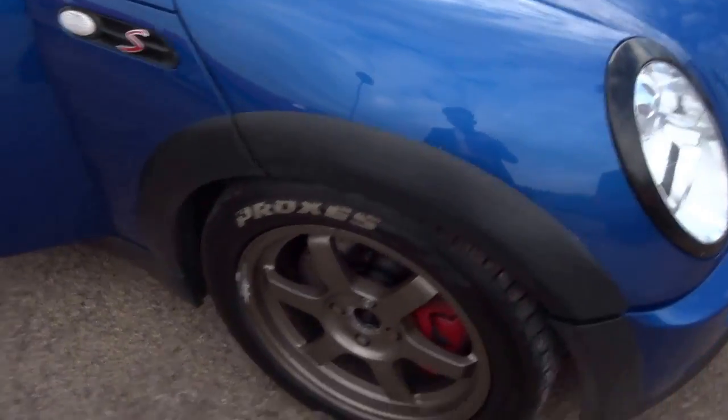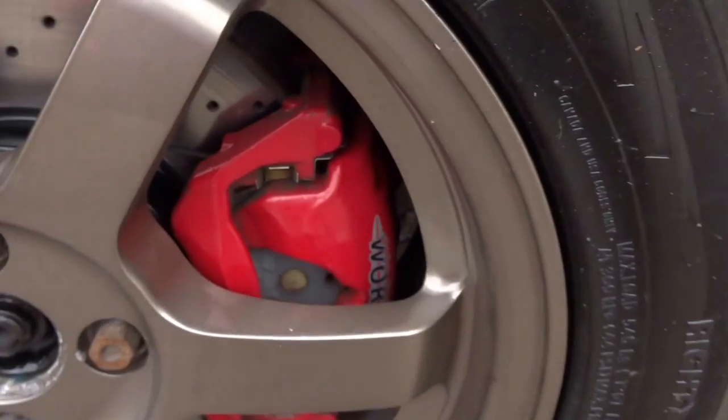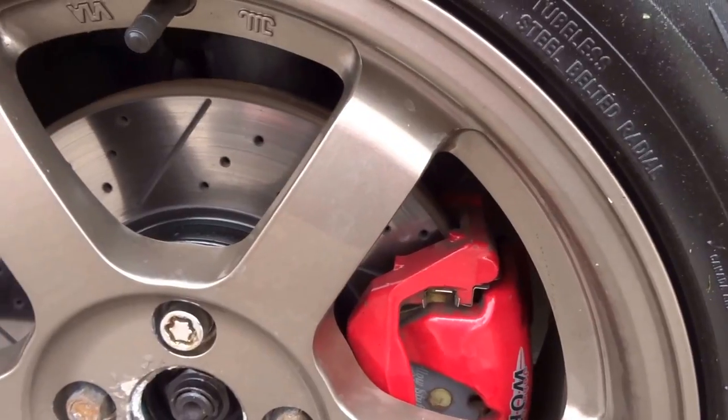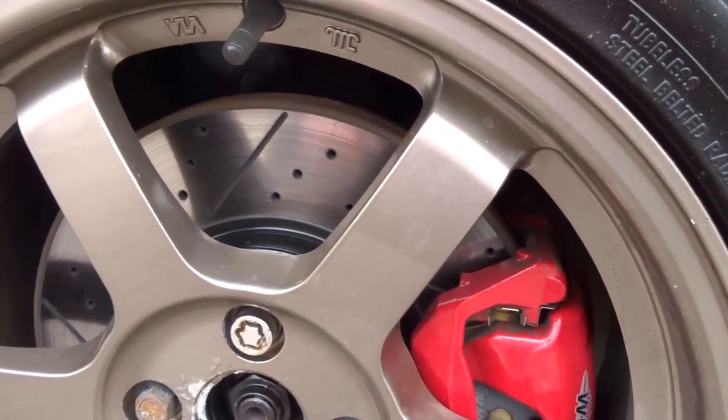It's got Xenon headlights, John Cooper Works brakes with yellow stuff pads, and drilled and ventilated uprated discs.